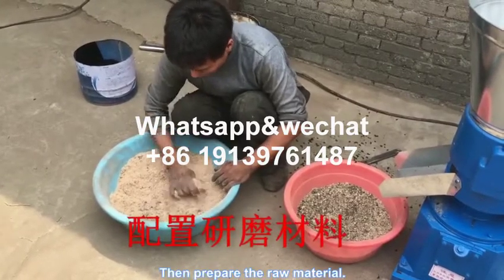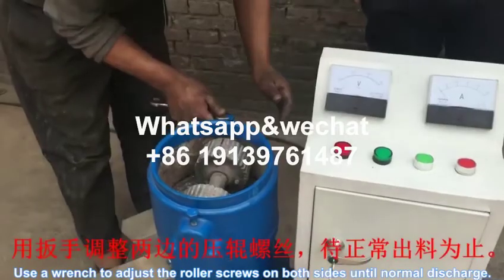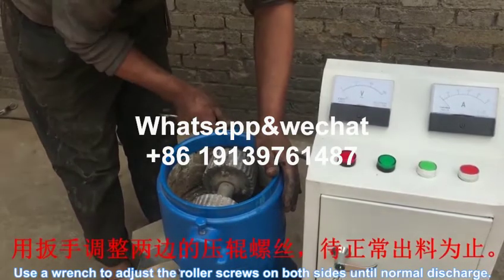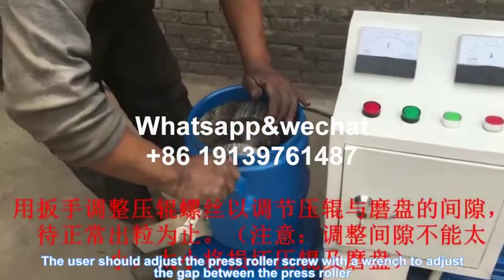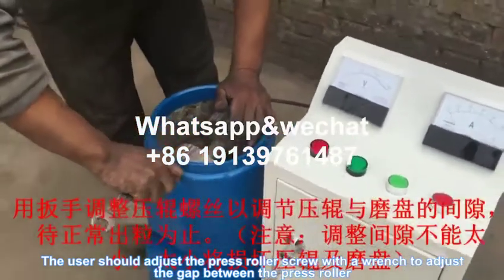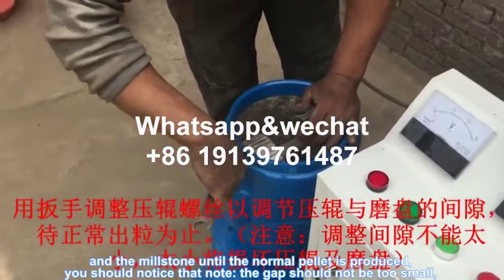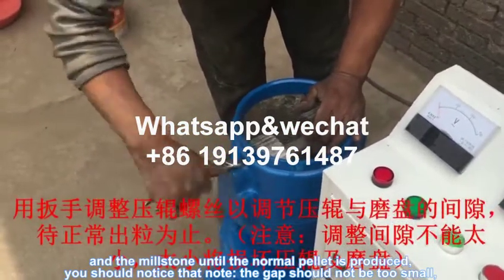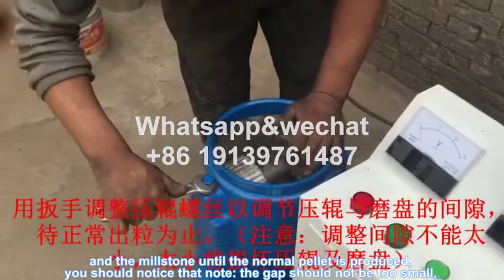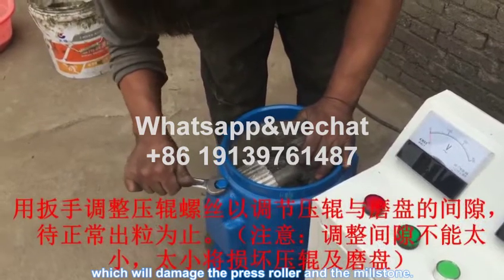Then, prepare the raw material. Use a wrench to adjust the roller screws on both sides until normal discharge. The user should adjust the press roller screw with a wrench to adjust the gap between the press roller and the millstone until the normal pallet is produced. You should notice that the gap should not be too small, which will damage the press roller and the millstone.